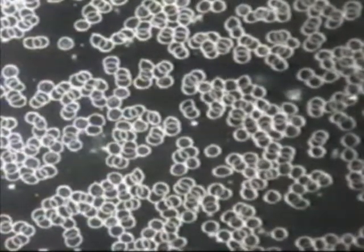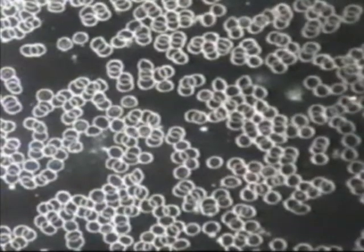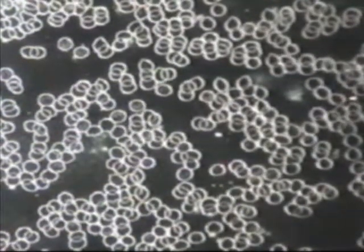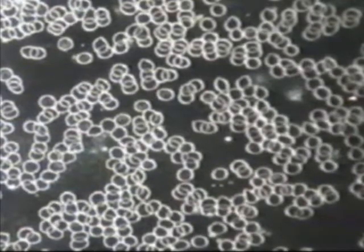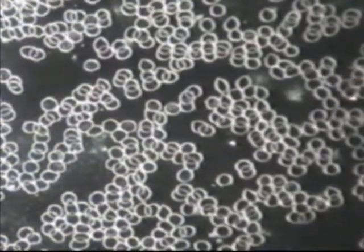20 minutes later, the same test subject was given one glass of the same municipal tap water treated with the Genie water wand. We see the red blood cells are no longer clumped together. The cell shape is well rounded and cell movement has dramatically increased.